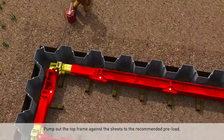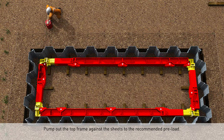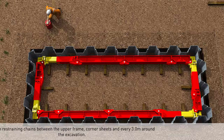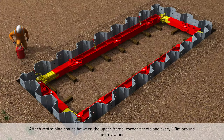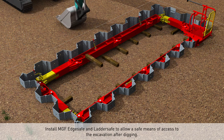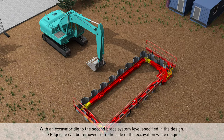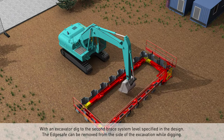Pump out the top frame against the sheets to the recommended preload. Attach restraining chains between the upper frame corner sheets and every three meters around the excavation. Install MGF Edge Safe and Ladder Safe to allow a safe means of access into the excavation.